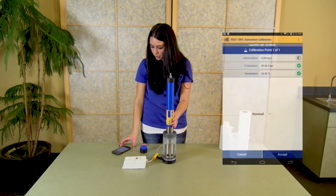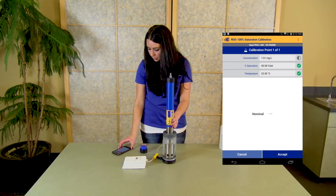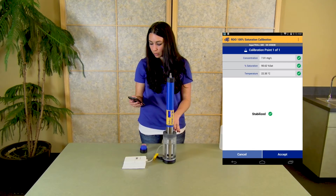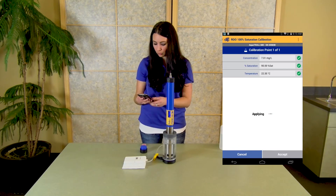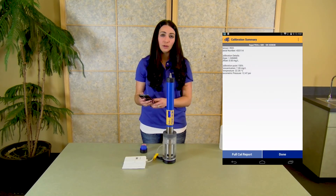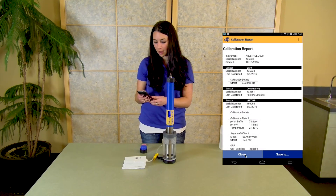Once you click next, the calibration will start and the app will guide you through the calibration. Once you have three full green check marks, the calibration is stable and you are free to click accept. From there, you'll get a summary of the calibration values. Click done and you are able to view the full calibration report.